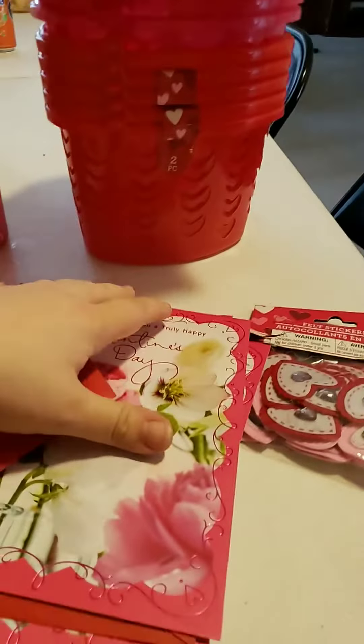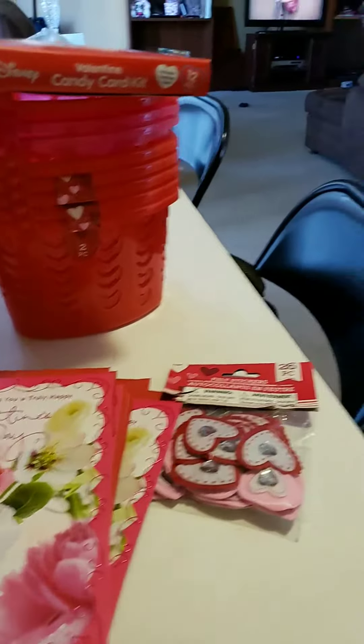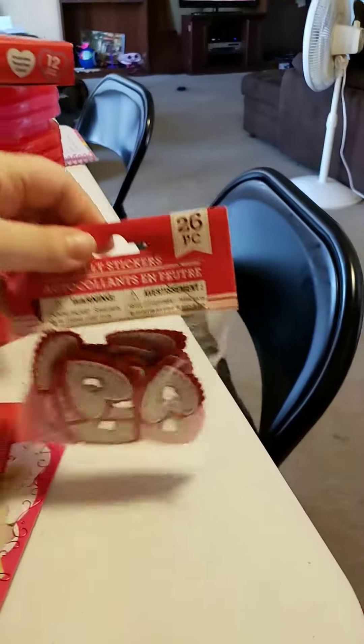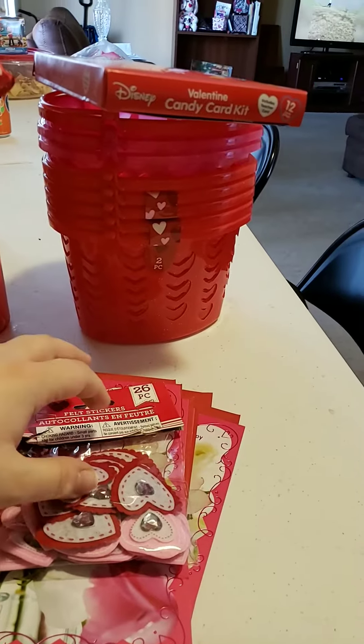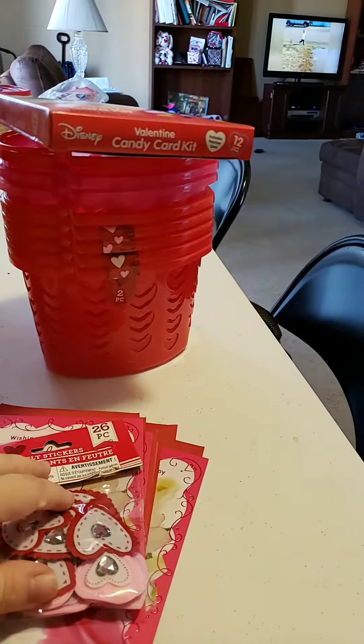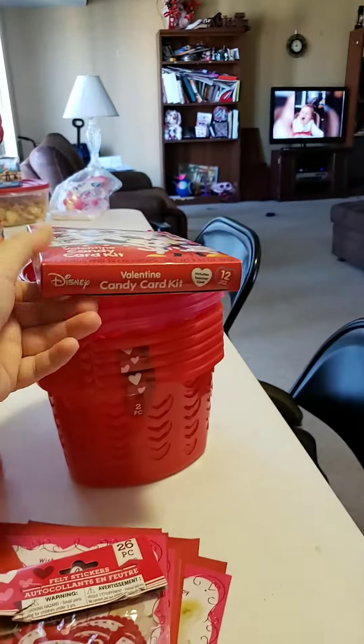I got these Valentine's Day cards for a dollar — pretty good deal. I also have these felt stickers with red and pink with a little gemstone on it; I got two of them. And I got three boxes of these from my son's class.